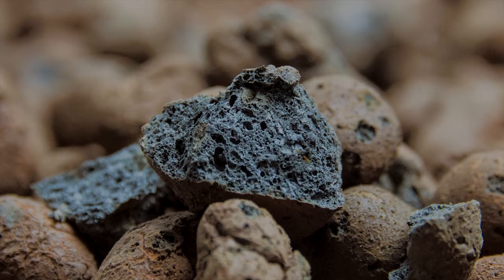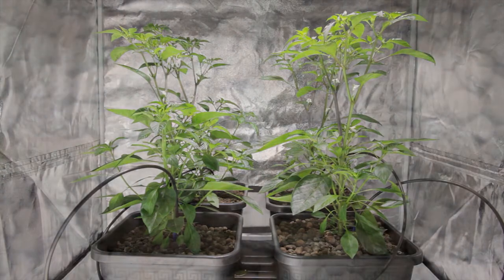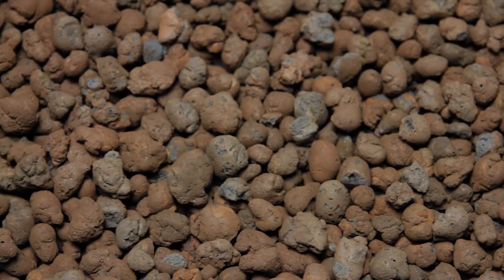They are totally inert and pH stable, but we would recommend rinsing them before use to remove excess dust. If you're growing with recirculating hydroponics, we would recommend using 100% clay pebbles.